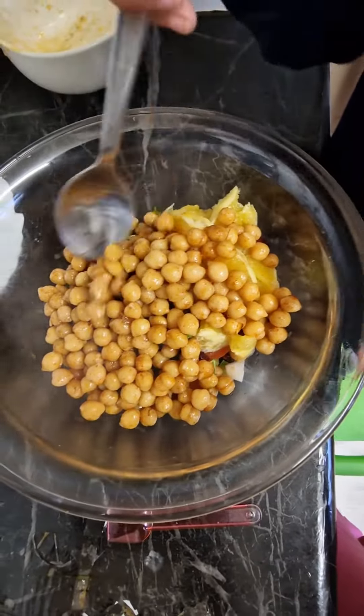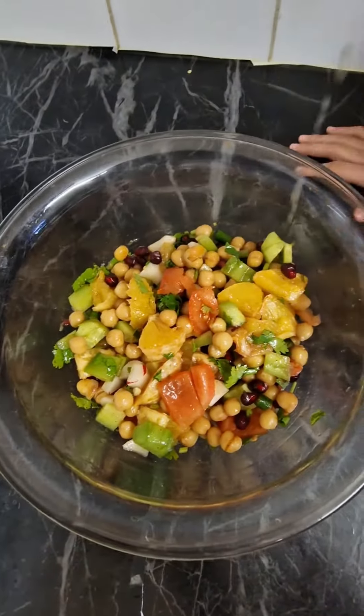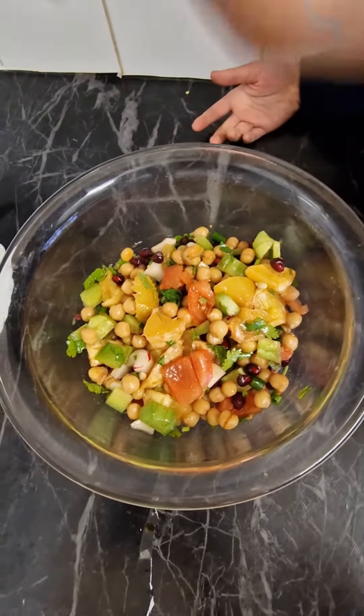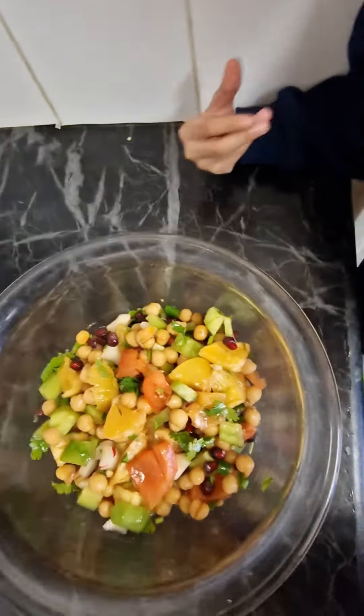Mix. My mom is going to mix. Lemon. Can you mix it now? Lemon.